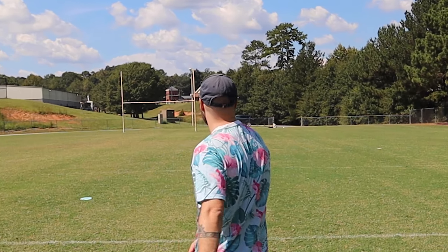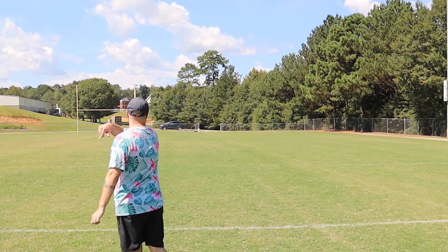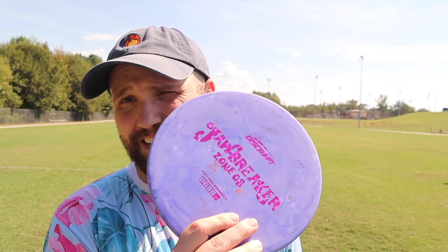I'm actually liking this a lot. I've thrown Zones in pretty much every plastic and kept them in my bag for months, and Zones do beat in — not super quickly, but they do become less overstable than I'd like, especially the crystal flex ones. Having a Zone OS in the bag to complement the Zone is great, knowing I can absolutely rip this on anhyzer and it's not going to turn right — it's just going to be straight flight into straight fade. Super sick disc.